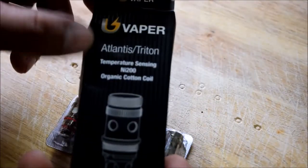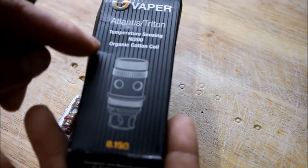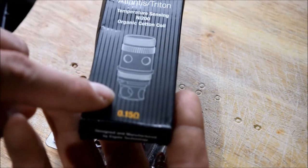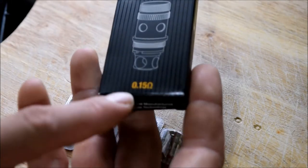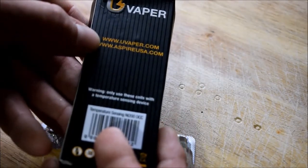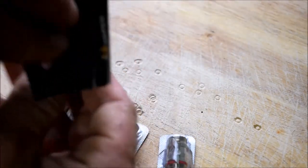Here is the packaging. You've got Vapor, Atlantis, and Triton — so it is backwards compatible with the other series of Aspire's sub-tanks. NI-200 organic cotton. Then you have a little blueprint of the coil enlarged on the cover. Then you have the ohms of the nickel head, and they also have 0.25 ohm nickel heads. I went with the 0.15 because I like to have a hotter vape. In the back you've got some other websites — uVapor, AspireUSA.com — and a note to make sure you use a temperature control device.